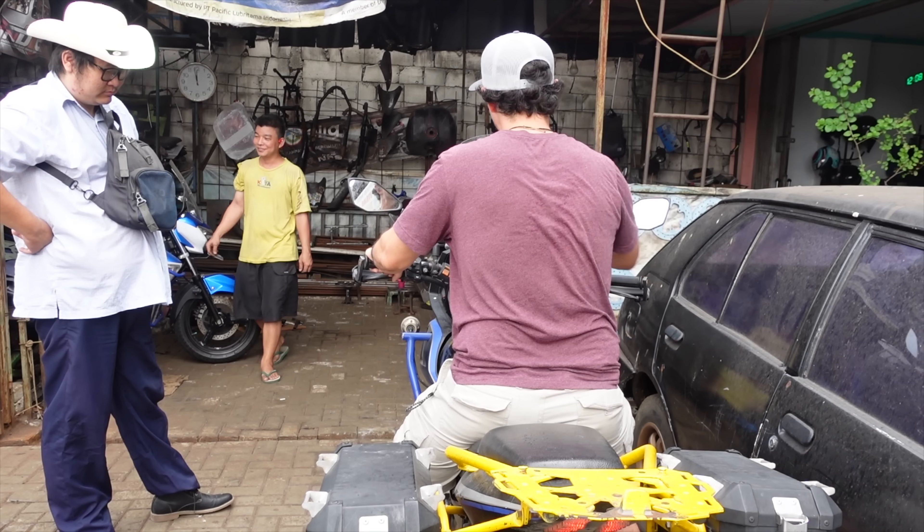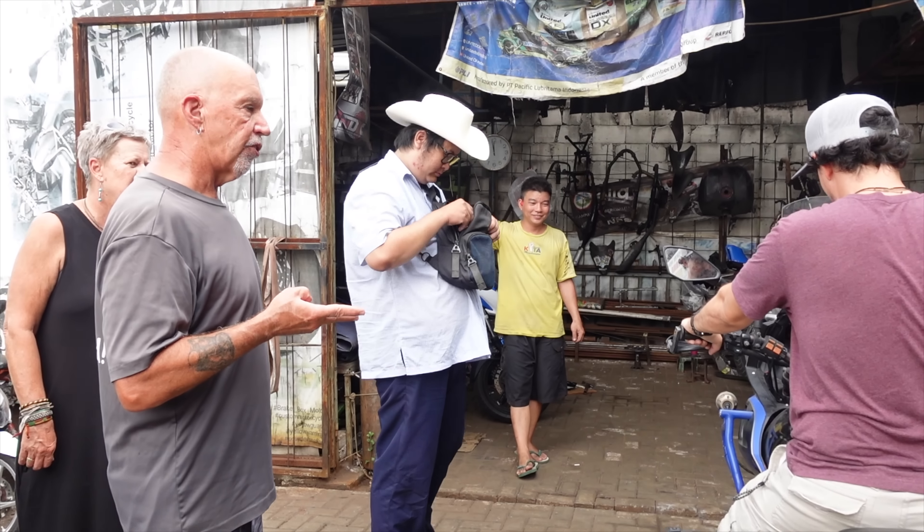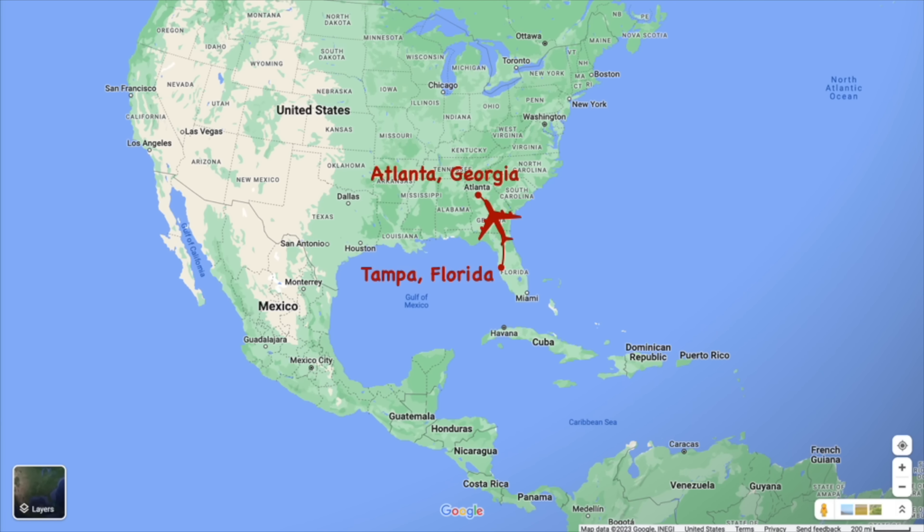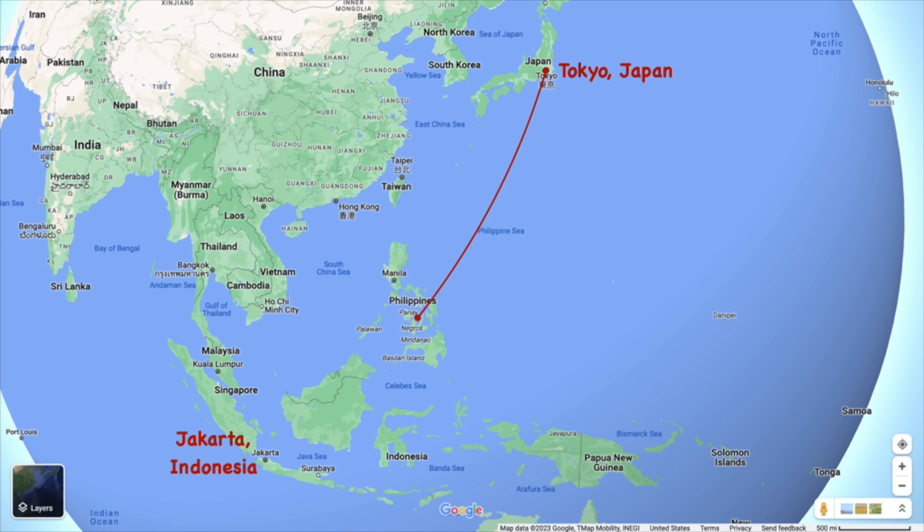In the last episode, we took many, many flights to Jakarta, Indonesia, where we are going to start our great motorcycle trip around Indonesia. We are purchasing this motorcycle from our friends Greg and Mel, who are already in Indonesia. They had been taking the bike — which we're going to call Dorco — around for a couple of months before we arrived.